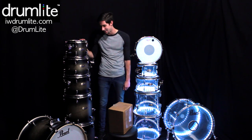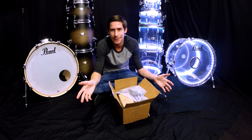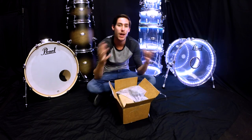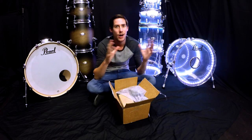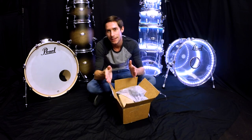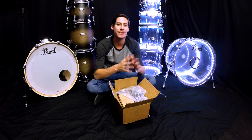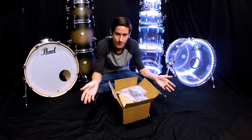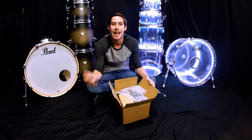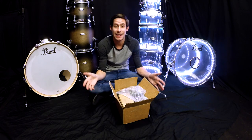Today I'm going to be installing the Drum Light package in my personal Pearl Decade Maple kit, so let's get started. First things first, you've got to get yourself some drum lights. You can buy them as a complete package — like a 10, 12, 16, 22, or other configurations — which come with the lights, all the cables, and everything you need. Or you can buy them piece by piece if you already have a system and want to add on. You can buy them online at retailers like Sweetwater Sound, or go into brick-and-mortar stores like Guitar Center.